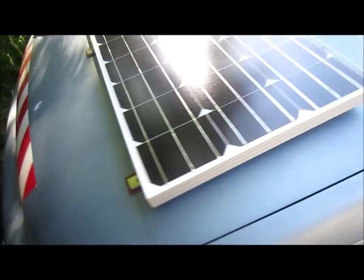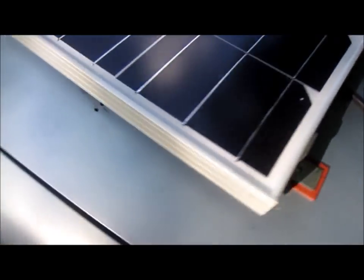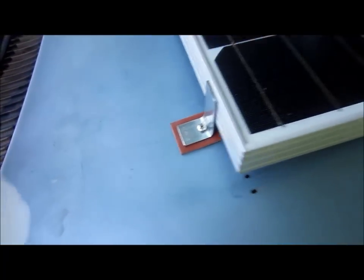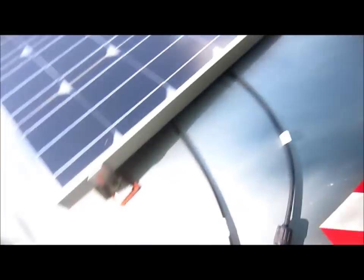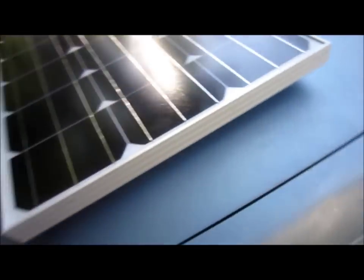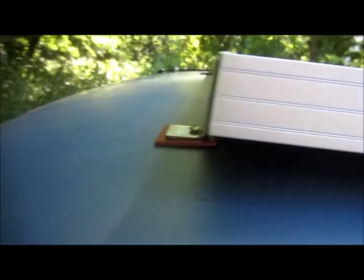I've got all six brackets bolted down to the hood in the previous holes that were used for the old solar panel. Now, that's kind of the hardest part of this job, really. From here on out it's pretty much cake, but I want to make sure that everything is even.